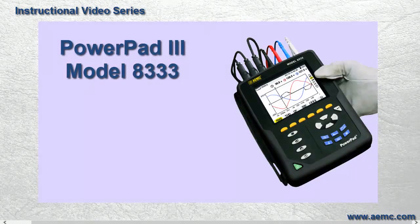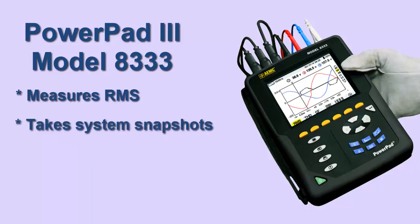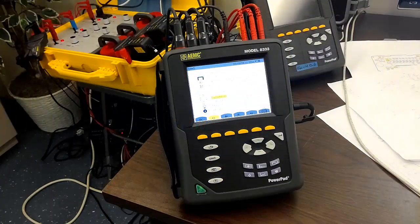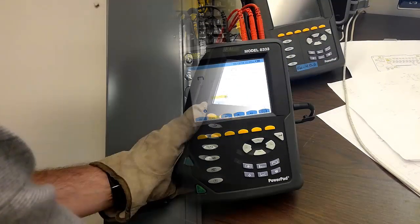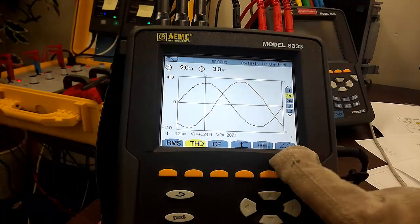The AEMC PowerPad 3, Model 8333, is a portable three-phase network analyzer designed to measure RMS values, powers, and fluctuations of electrical hookups, deliver a snapshot of the principal characteristics of a three-phase network, and track variations of specified parameters over time. This instrument enables technicians and engineers to measure single and three-phase networks and perform diagnostics and power quality analysis.